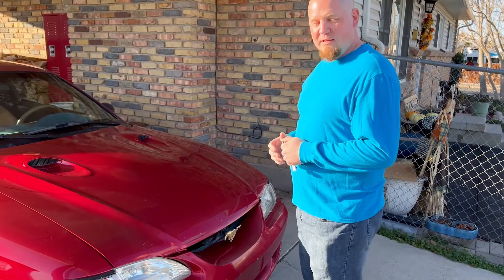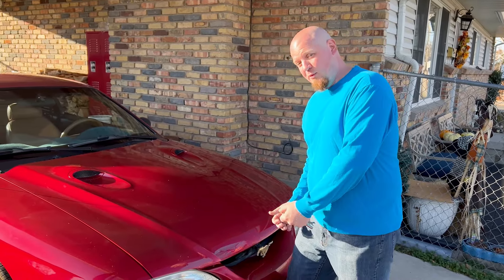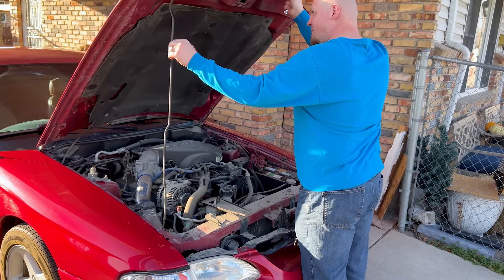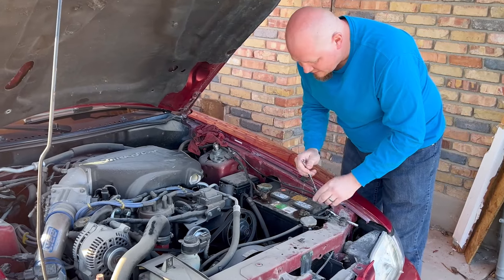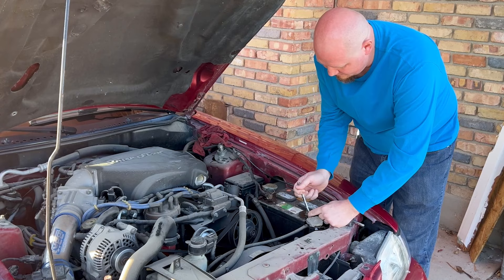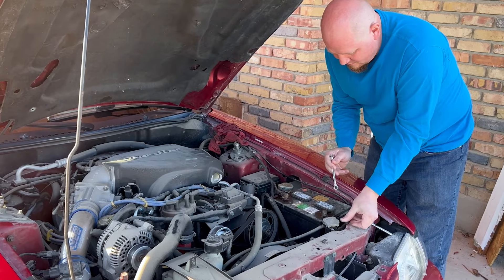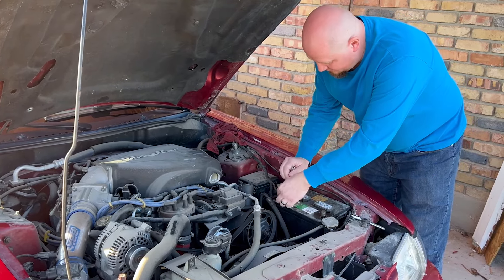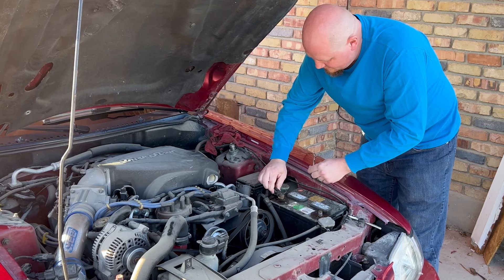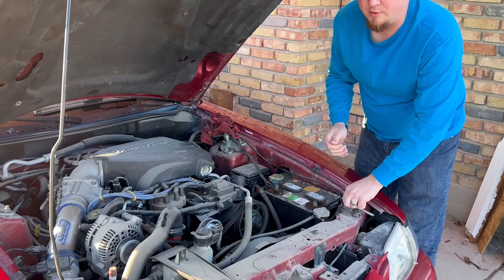The first step is to disconnect the battery from the vehicle so we don't have any problems with shorting or frying anything. We'll disconnect the negative terminal of the battery first, then the positive, and move them away so they can't touch anything. Now we can go on to the inside.